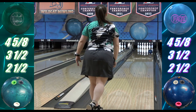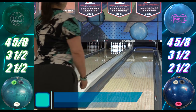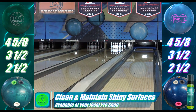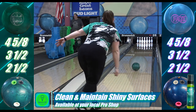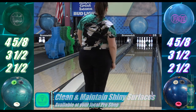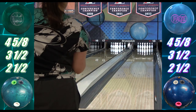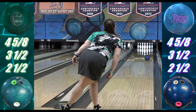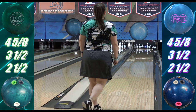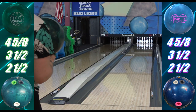They should be a great pair to run together with some surface on the Cosmos and leaving the Fate shiny. Once the Cosmos starts hooking too early or too much, you can drop right down to the Fate and have the same general shape plus the same control. This will be especially helpful on higher volumes when it can be tricky making ball changes — if something like the Cosmos gets to be too much, but something like the Phase 5 is still too clean, this is a zone that the Zen has been really good in, but the Fate is even a little bit more controllable.